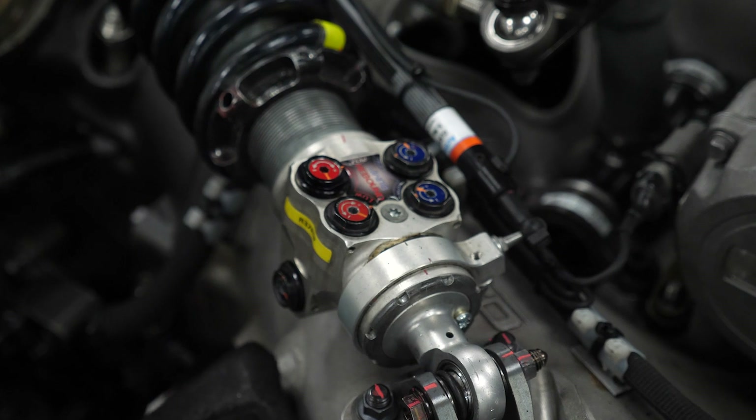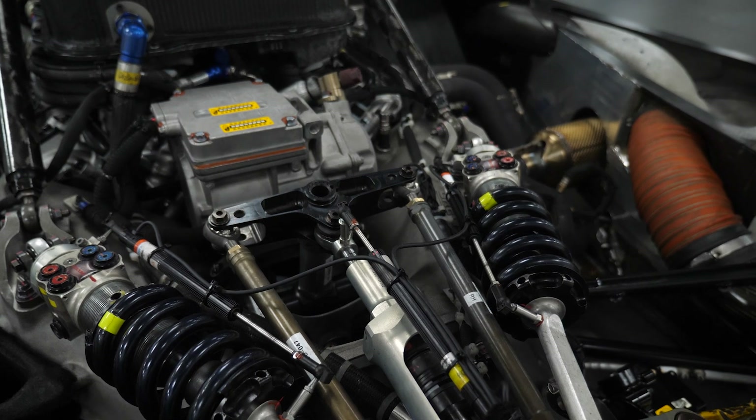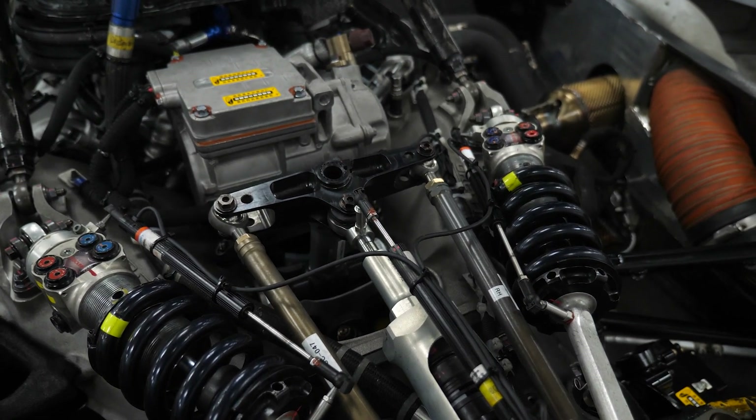Starting with the dampers themselves, these are pushrod actuated through a bell crank system — not particularly unusual. They are four-way adjustable for bump and rebound. How this works is that we have separate adjustability for high speed and low speed bump and rebound. That's nothing to do with the speed of the car; instead it's talking about the velocity of movement of the damper.